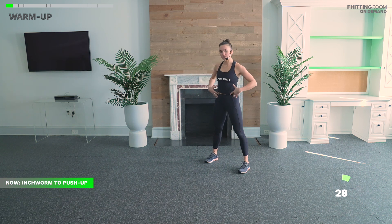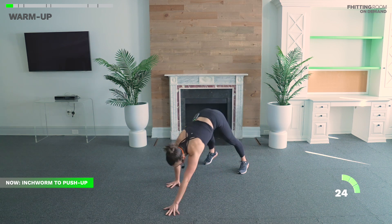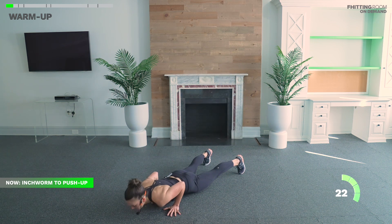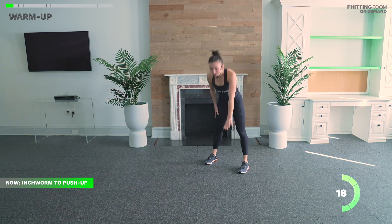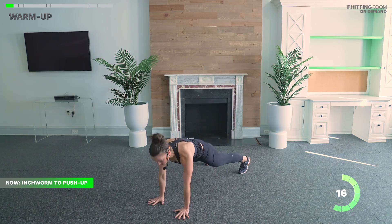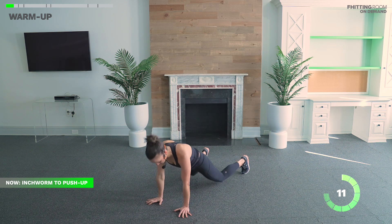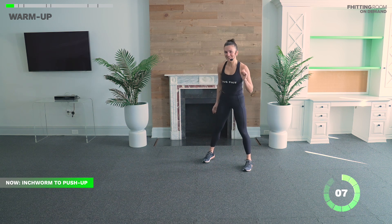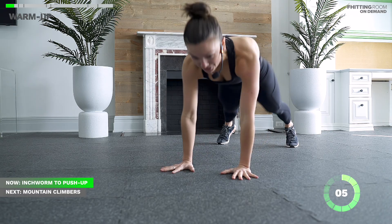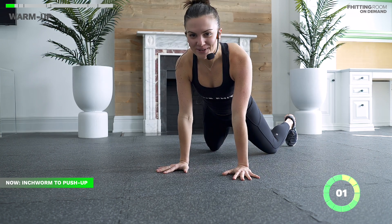Notice as I reach for those toes I'm not dropping my butt to the ground — my legs are long. I treat it like a forward fold. We have another 15 seconds, and totally fine to take the push-up from your knees. I want to see full range of motion every time. Ten seconds — we're going to do a little remix on this second exercise. That hip opener is going to turn into a mountain climber.